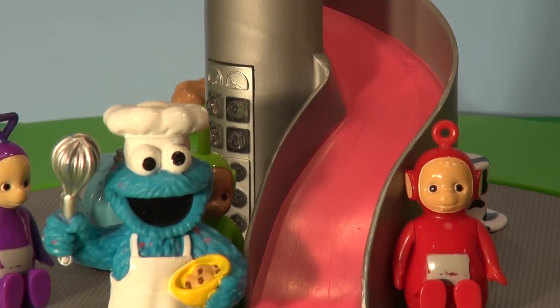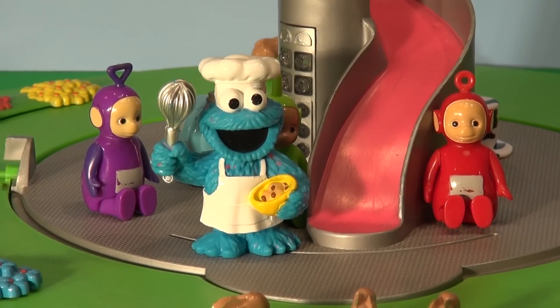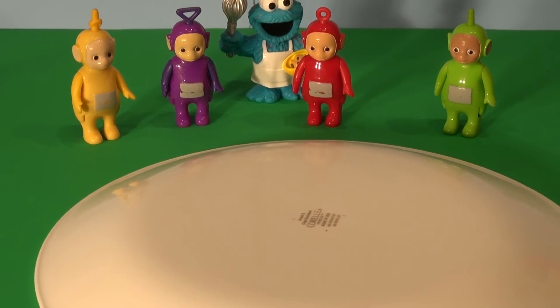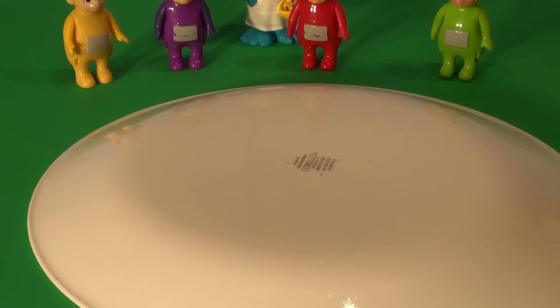That didn't take long for Cookie Monster. So they opened the hood and went to make a Big Mac and a large fries. So the Teletubbies and the Cookie Monster Chef gathered around as we attempt to make a Big Mac and large fries from Play-Doh.